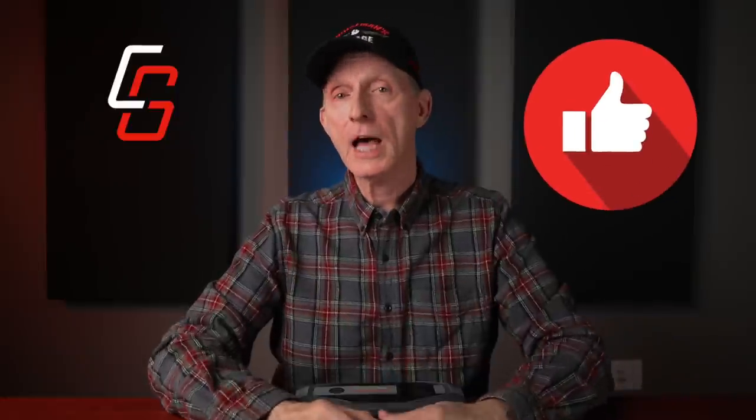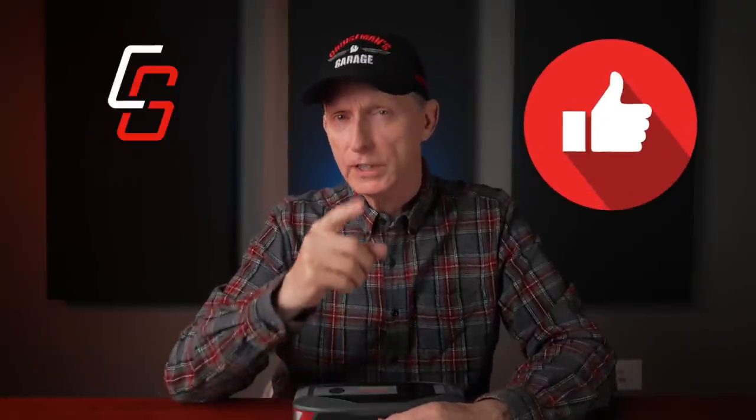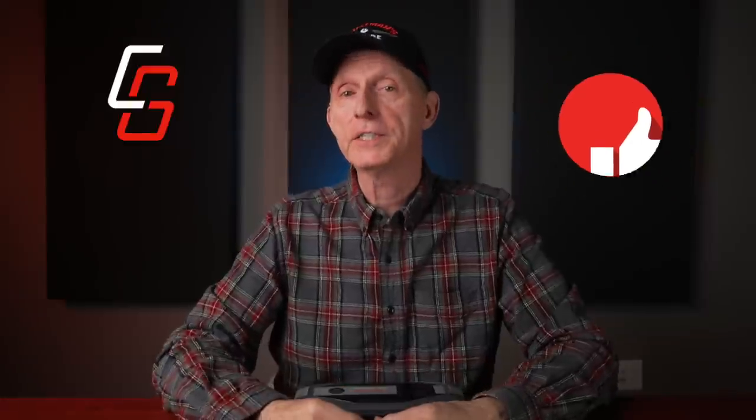If you enjoyed this video, please click the like button below — that really does help with our YouTube rankings. I want to thank you for taking the time to watch this video, and I'll see you on the next episode of Cruise Man's Reviews.